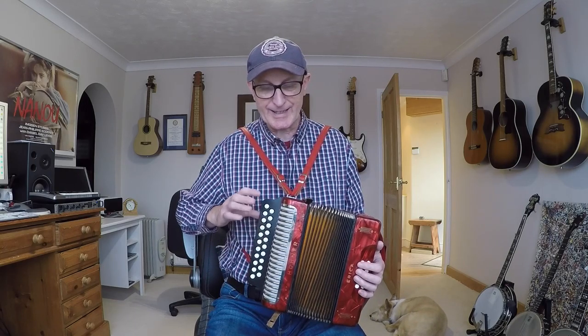You can see repeat signs, so this A section is going to get repeated, as does the B section. There are no pickup bars in this, so we're straight in on bar number one and we start on our root note on the D row.